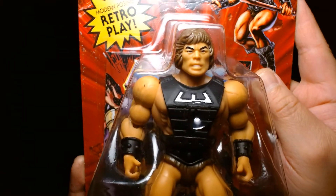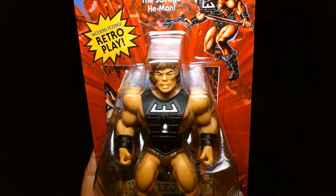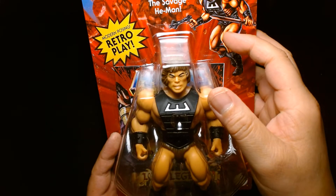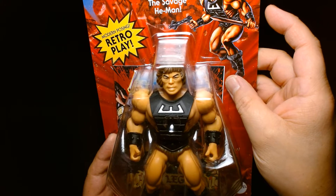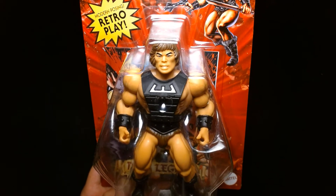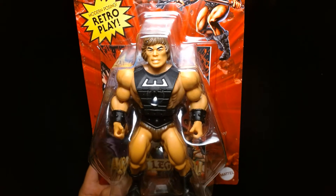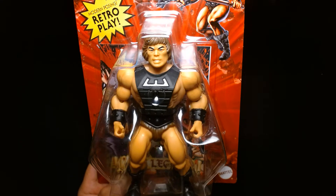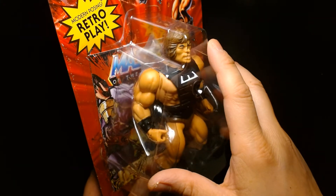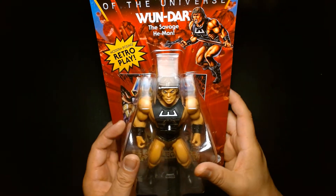It's a really cool figure. I remember on social media everyone was so excited when they announced it and even more excited when they finally got the figure in hand. For like a month, month and a half, I just constantly saw images of One-Dar on my Facebook and Instagram feed — people were so stoked to finally get an official figure of this character. Mattel did make a Masters of the Universe Classics figure of One-Dar years ago.